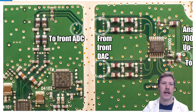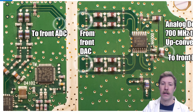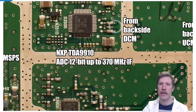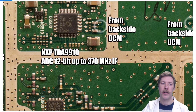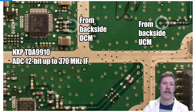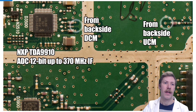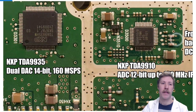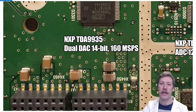From the back side, an impedance matched output goes to the front for analog-to-digital conversion. We have the NXP TDA9910, a 10-bit ADC operating up to 370 megahertz intermediate frequency. This tells us the 1800 megahertz carrier signal is down-converted to below 370 megahertz before being converted back to a digital bitstream, which is then fed back out to the CPUs on the other side.